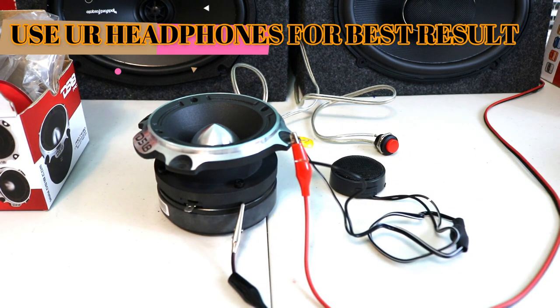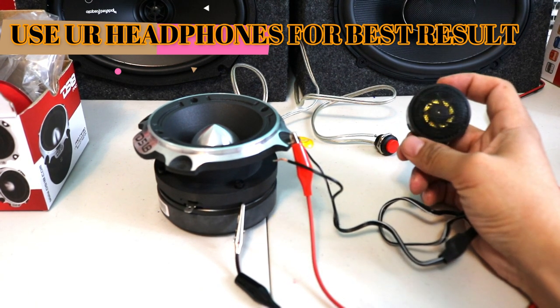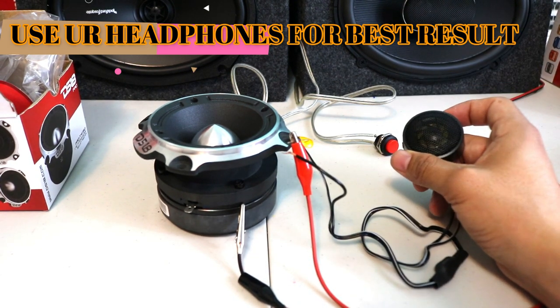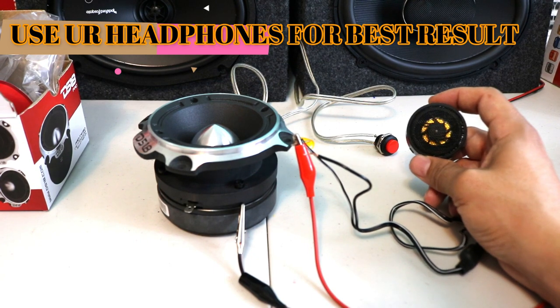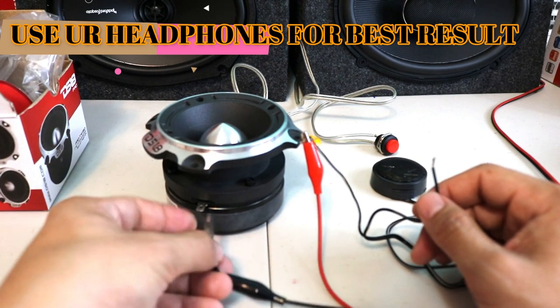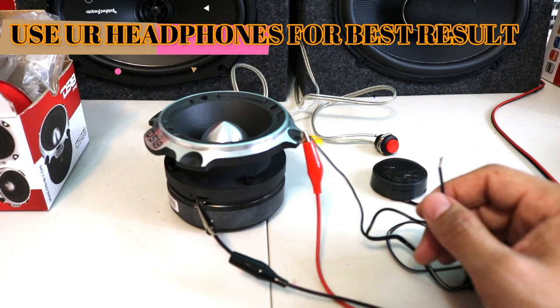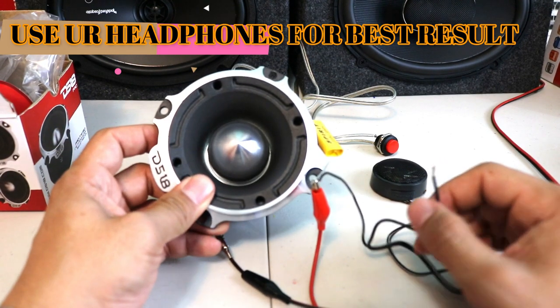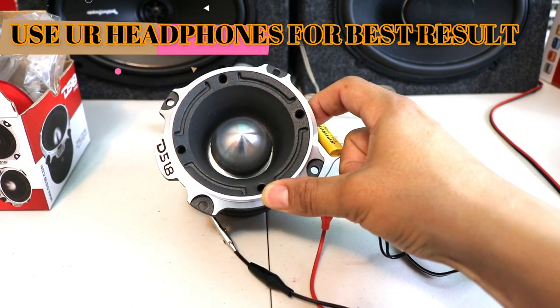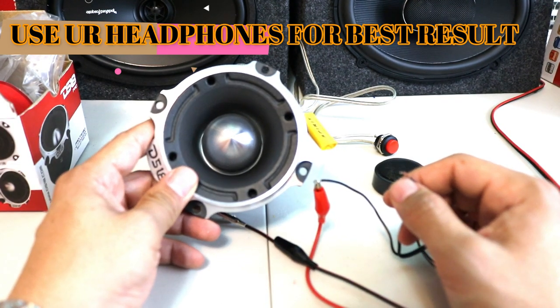So if you don't have a lot of tweeters and need some addition, this is a good upgrade for 20 bucks. You just stick it on your dashboard and you start to hear high-end. But the DS18 — I definitely love how this thing sounds. That's amazing sound.